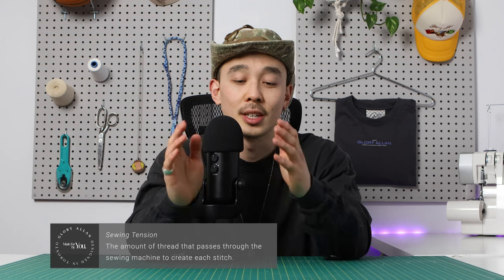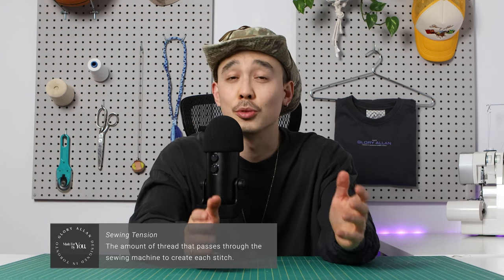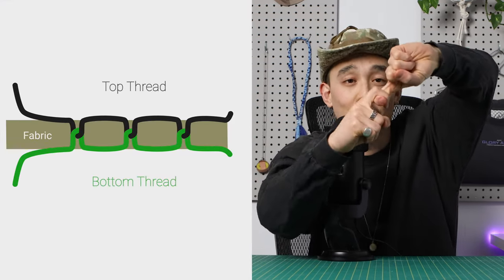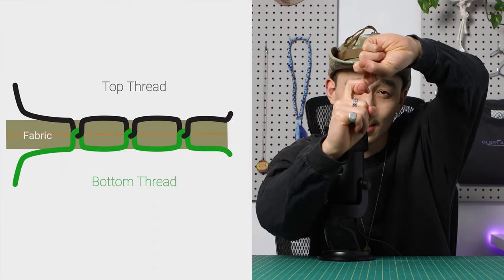By definition, sewing tension is the amount of thread that passes through the sewing machine to create each stitch. To make each stitch work, you need a top thread and a bottom thread, and you need to harmoniously balance each other and meet exactly in the middle of the fabric to get a good stitch.